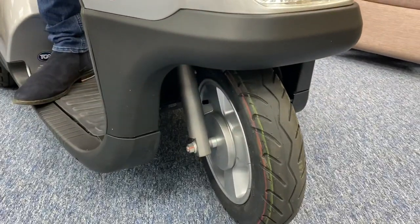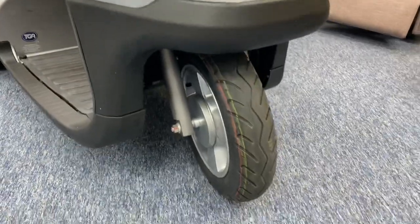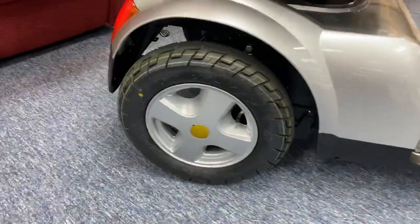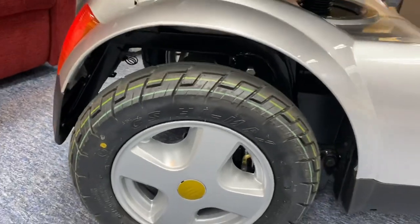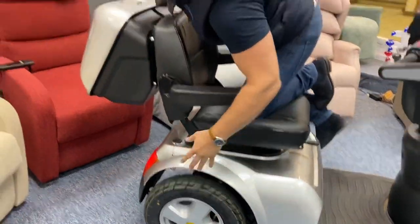Huge suspension at the front and the back, just like a motorcycle. If I push here you can see how big that is — same here at the back. Massive springs and gigantic 17-inch wheels. This means tackling any cobbles or going over any big drop curbs, you're still going to have a really smooth and comfortable ride.